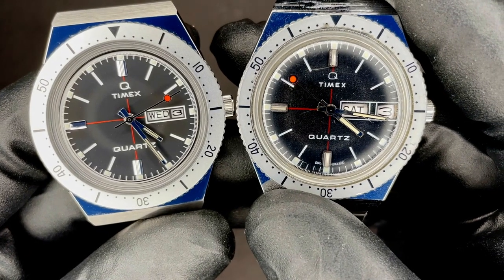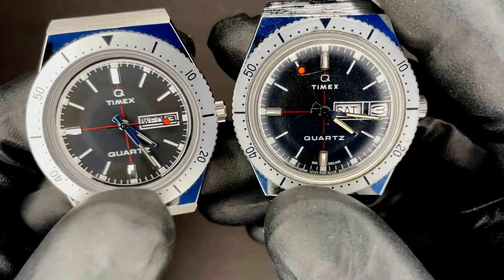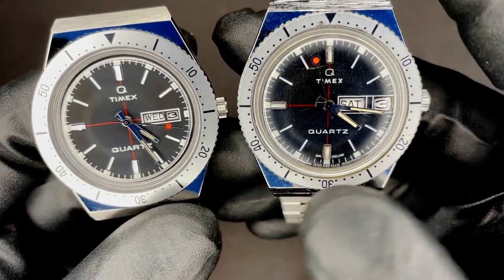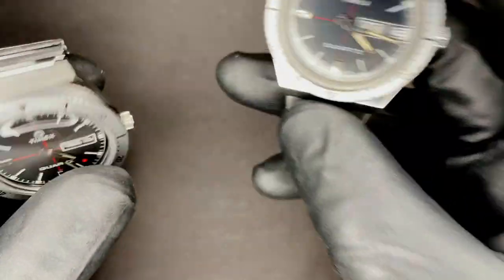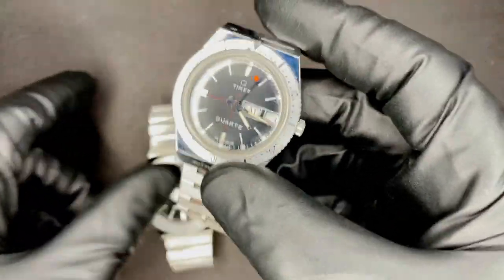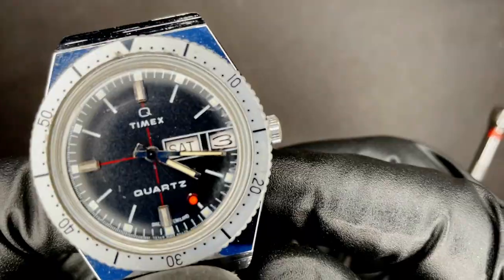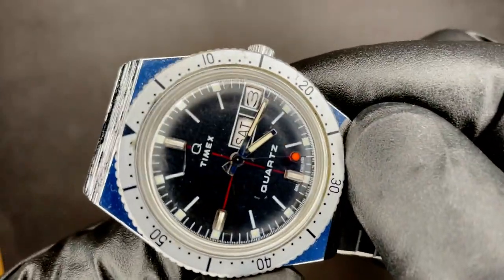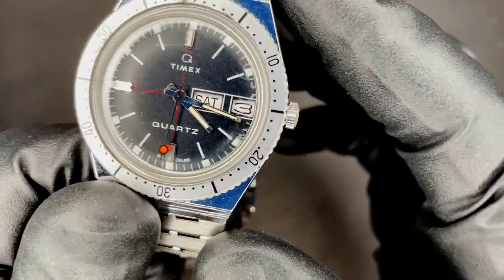The indices and overall dial design is almost identical. The text on the reissue is a little bit larger and some of the printing around the date window is different. One thing that makes these watches very interesting to me is the date window — if you look closely, it's not a square like most date windows are. It's actually a trapezoid shape.